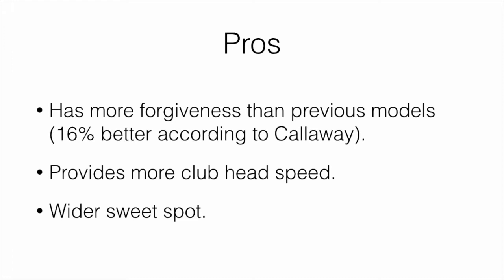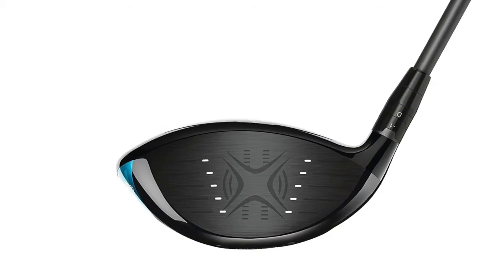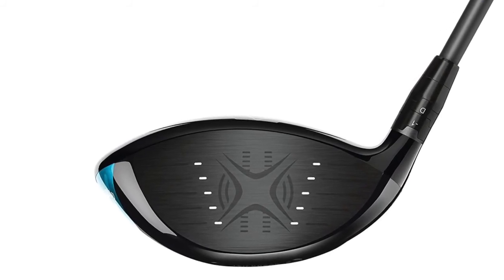After hitting a few balls, there were three main pros. First, it definitely has more forgiveness than the previous models — according to Callaway it was 16% better forgiveness, and I could definitely see a difference hitting the Rogue versus the previous Callaway models. Second, it provides more club head speed due to the newer design. Third, the sweet spot was actually wider than the previous Epic, which is kind of where the forgiveness comes from.